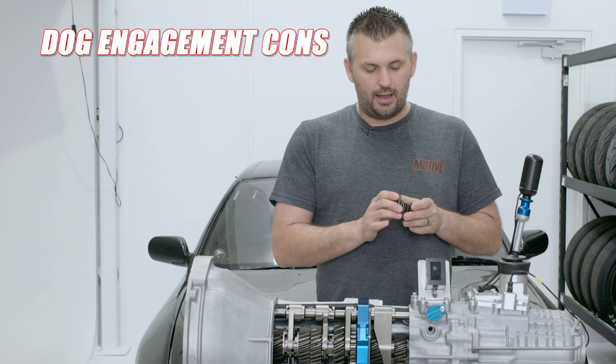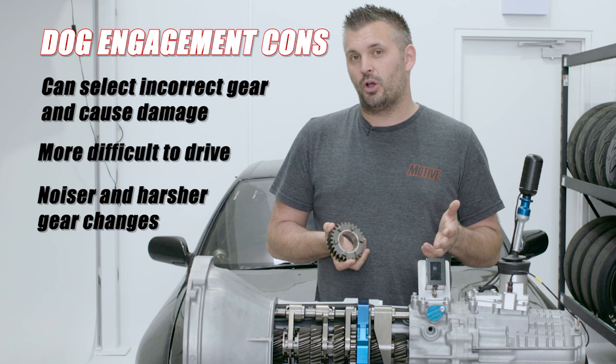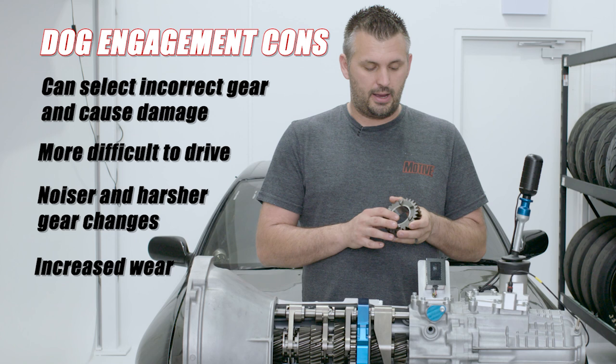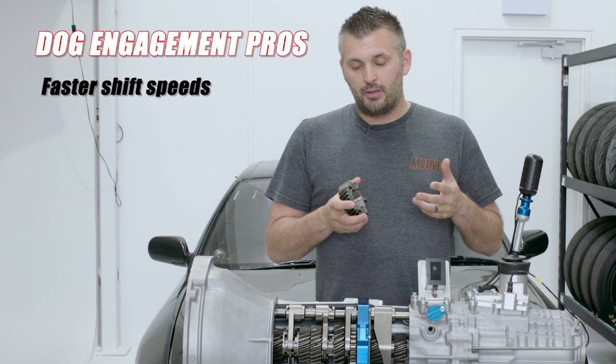The cons of dog engagement: because it will go in any time, anywhere, you can miss gears. You've heard of people going first, second, back to first, and exploding an engine by over-revving it. So you have to be careful about how you drive it and make sure you're in the correct gear. Dogs can wear out quicker than synchros if you don't know what you're doing. PPG have told us that they've seen street cars outlive their engines, doing 30,000 to 40,000 Ks when driven correctly. But obviously when you're racing, they'll wear out quicker — it is a serviceable item, but at least the gearbox will probably still outlast your engine anyway.